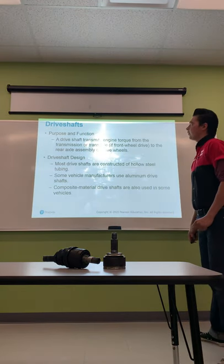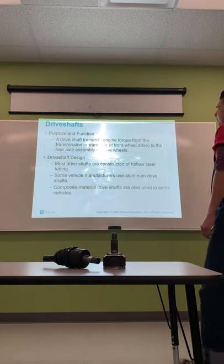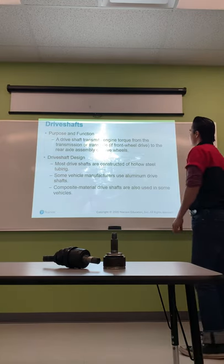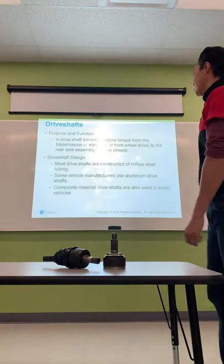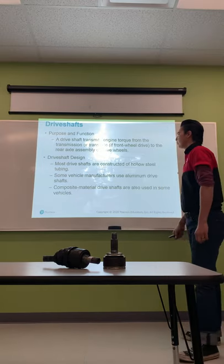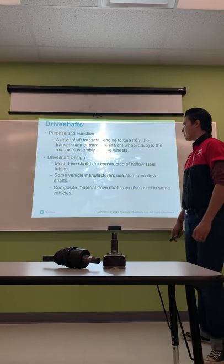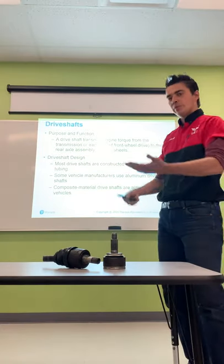I'm going to describe dry shaft design and balance, describe the function and operation of U-joints, and discuss the two types of CV joints and how they work. I have two examples right here, so when we start getting into CV joints I'm going to show you and give you a demonstration on them. Dry shafts — purpose and function.